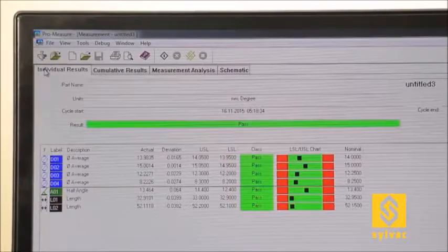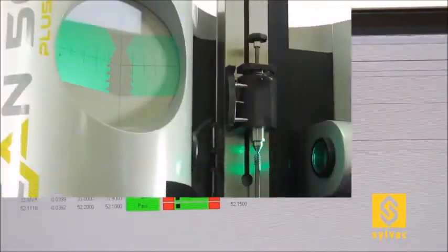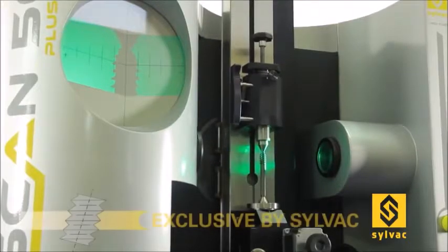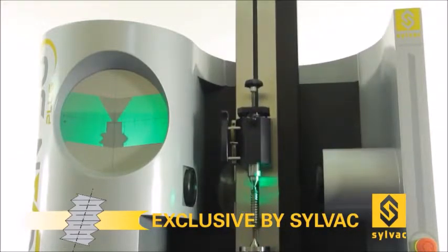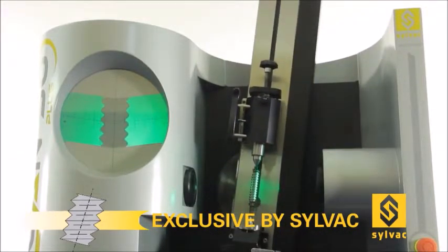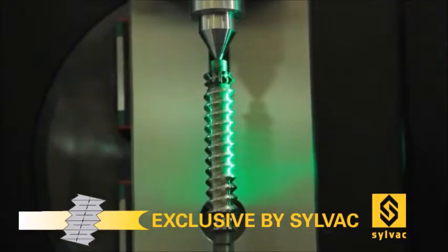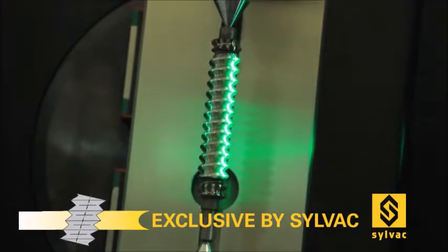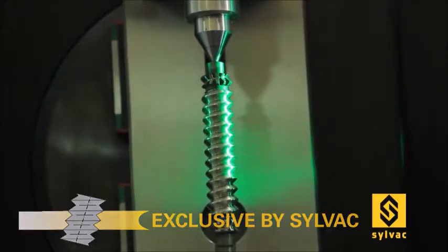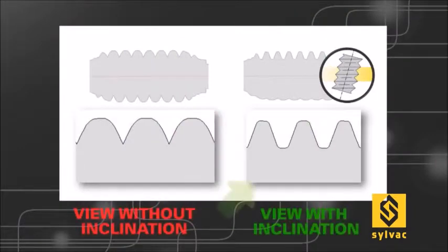Further features can be measured on our SILVAC vertical machines, thanks to the power of our ProMeasure software offering up to 150 measuring features. Some of our machines also offer a decisive and exclusive function for thread measurement. Our SILVAC SCAN 50CE+, 50+, and 80+ models are equipped with a carriage slewing system which enables tilting the part during measurement of the thread. The inclination angle is calculated automatically to match the helix angle of the thread, making it possible to inspect various types of thread features that would normally not be visible without this helix slew system.